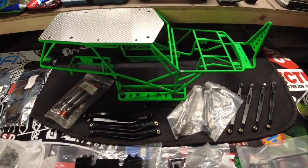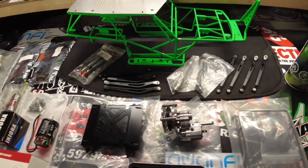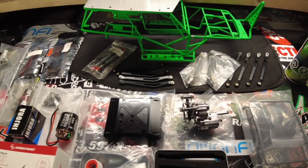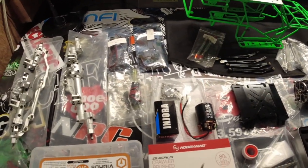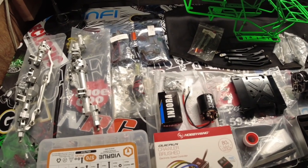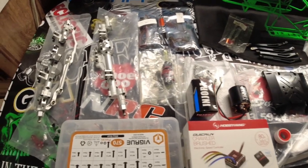All right, you're back — Screaming Demons RC, SDRC. We're in the shop today. I've got a bit of a project laid out here. This is for Dozer — it's going to be the all-metal Wraith rock bouncer build we're doing for him.